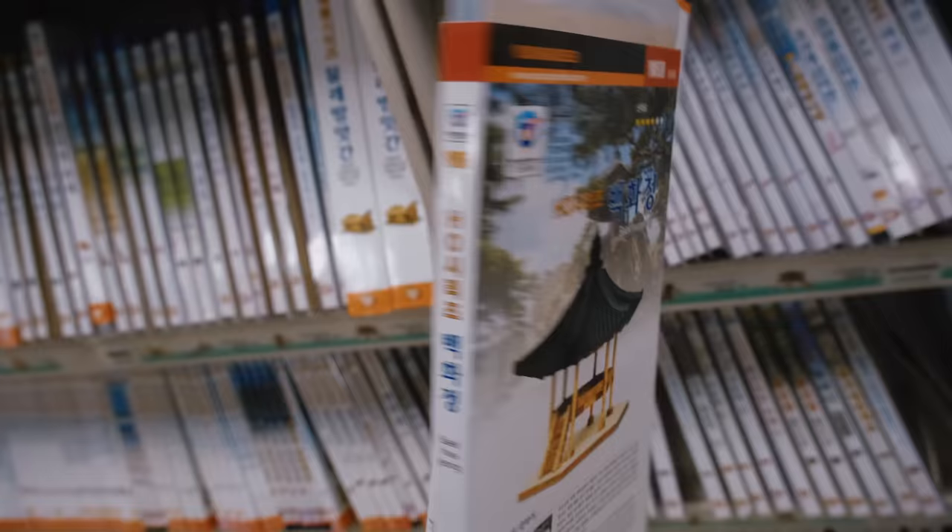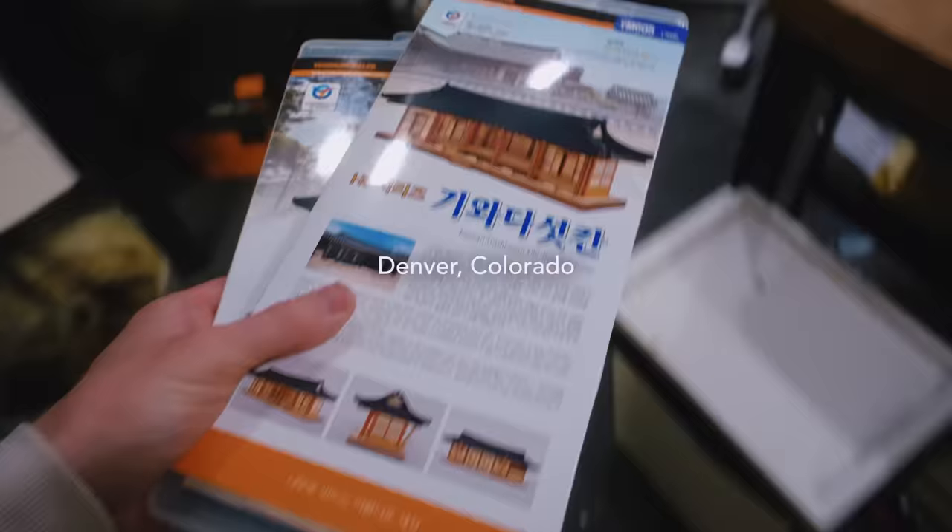I bought a couple boxes, threw them in my suitcase, flew back to Colorado, and today I'm going to try and make something fun with them.